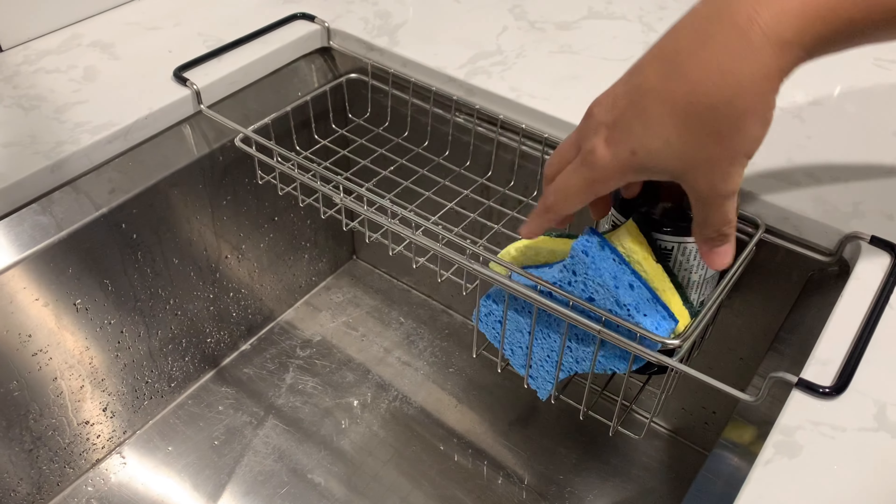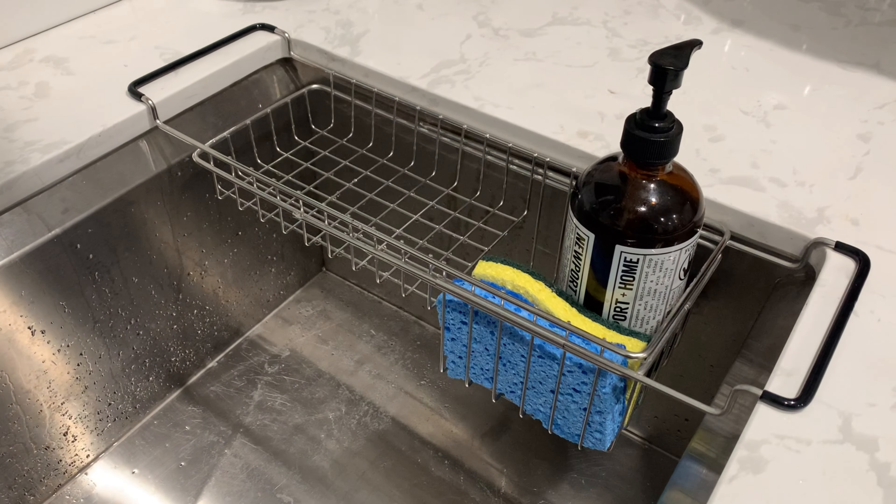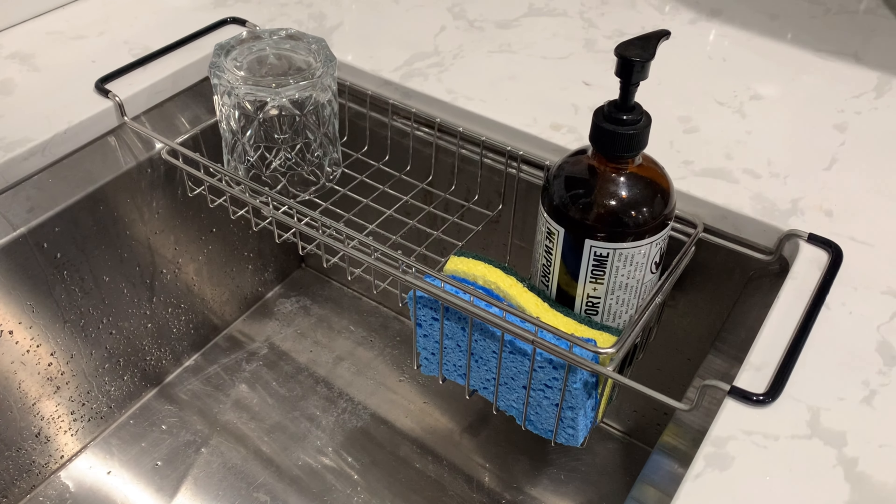This sink cabinet has large space to place your cleaning tools, with two dividers keeping things separated, and keeps your kitchen spick and span.